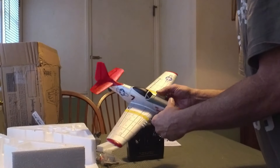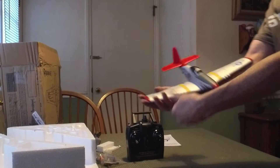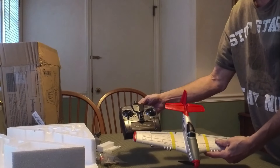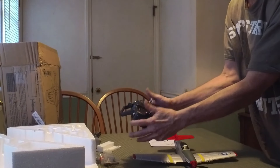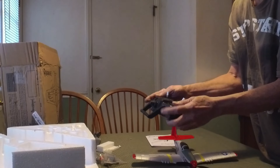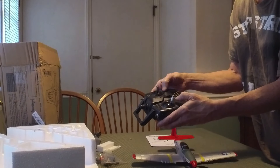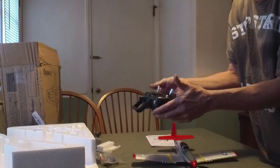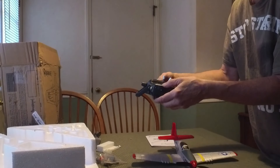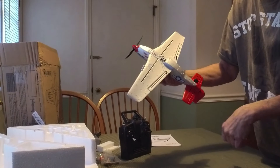Nice little plane. We'll see more of it soon — that's the unboxing of this little guy. Here's the scale — the radio is actually smaller than most radios, but with my hands you can see it fits nice. It's ergonomic — everything's in a quick, easy place to hit. You've got electronic push-button trimming. Should be pretty cool — the limited throw is probably built into the plane itself.